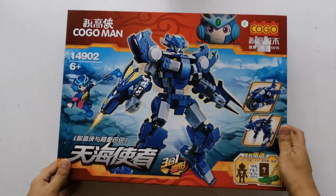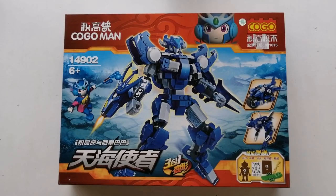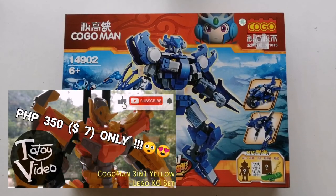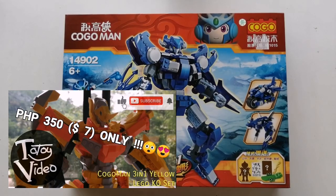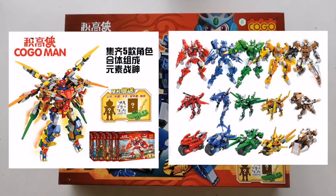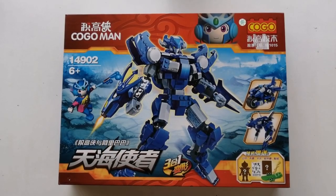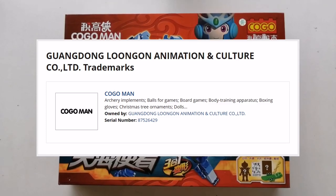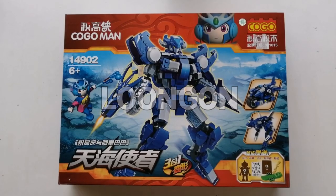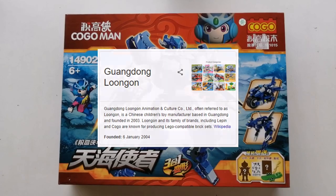So here it is. We can't unbox it though since I've already built this out of excitement. But for the most part, the packaging is almost identical to the yellow Kogomon we unboxed and reviewed — link at the description if you haven't checked it out yet. Just also to correct and give props to Kogo: Kogomon sets are all original designs. Based on my little research, Kogomon trademark is owned by Guangdong Lugun Animation & Culture Company Limited, also known as Lugun in China. They are also the manufacturer of the Lepin LEGO knock-off sets. Link at the description if you want to know more.